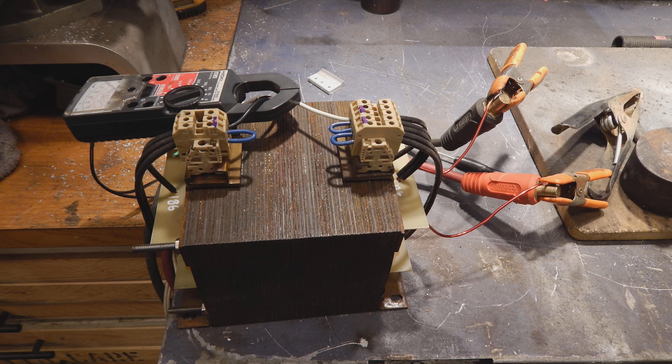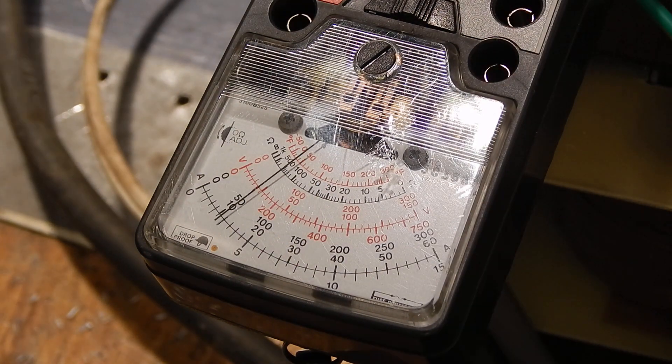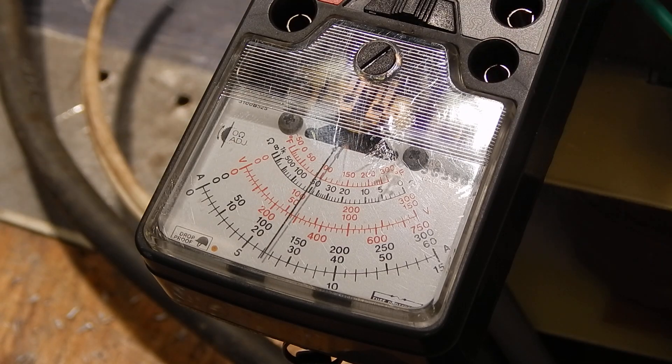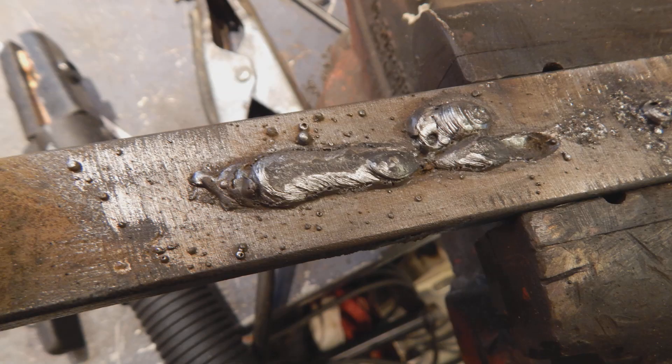So the question for today is: will it weld? And the answer is yes, yes it will weld — but not for very long. On the meter it looked like we were pushing about 50 amps at 240 volts, and with the winding ratio on this transformer, that's about 200 amps on the output side.